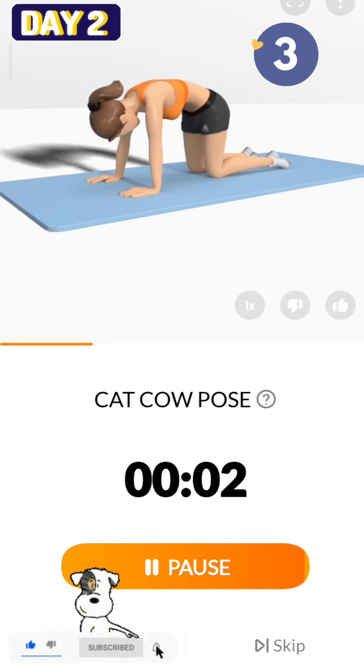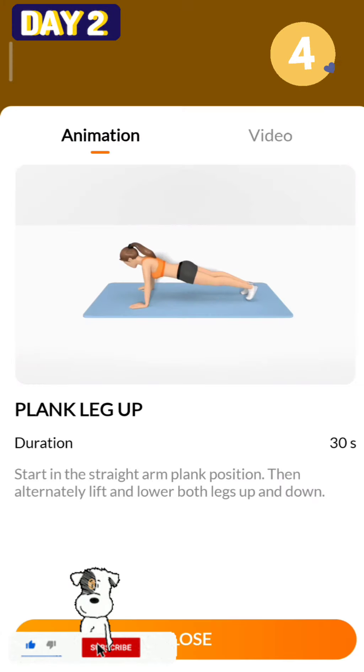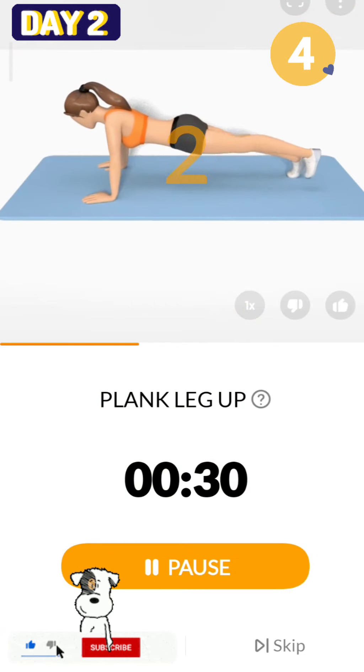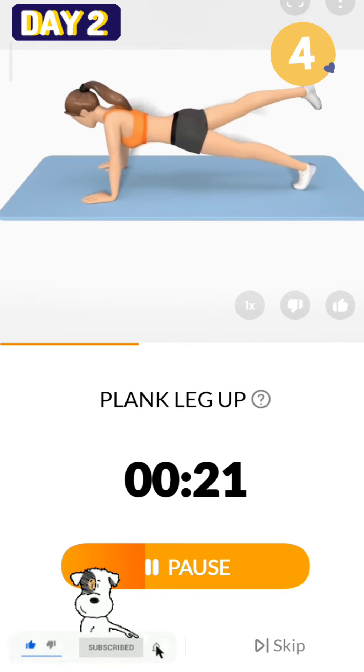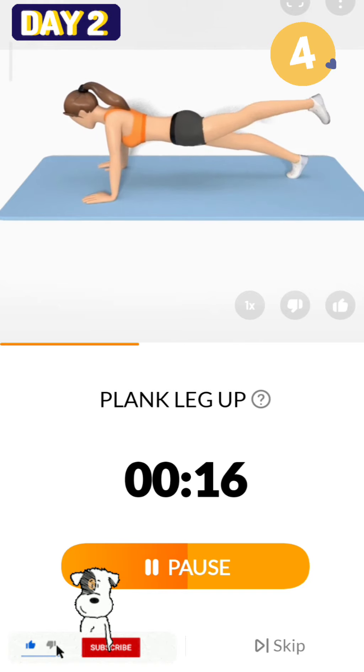3, 2, 1, take a rest. The next 30 seconds: plank leg up. 3, 2, 1, start. 30 seconds, plank leg up. This exercise targets your shoulders, abs, quads, glutes and lower back. Half the time.